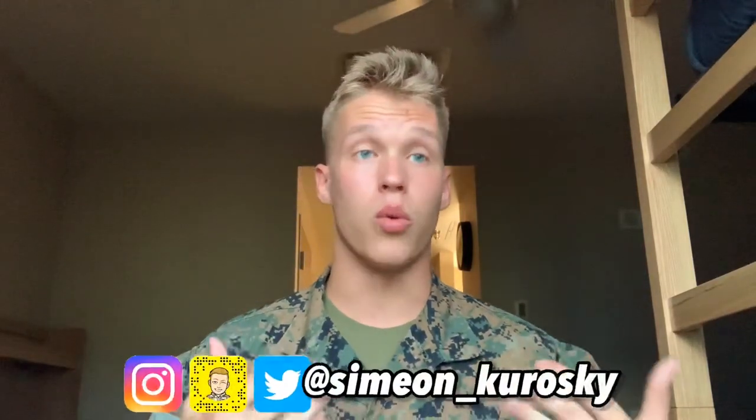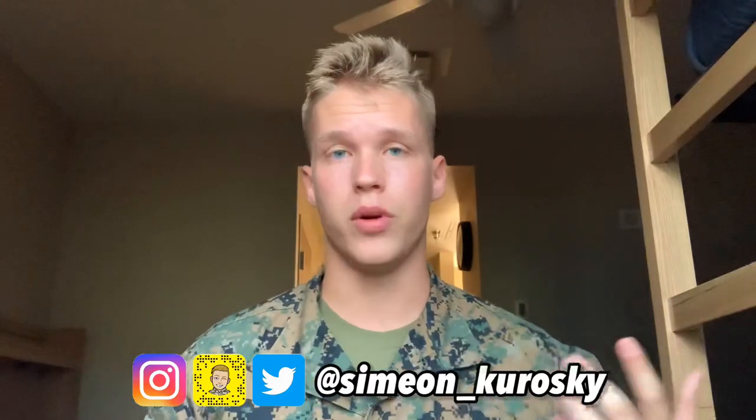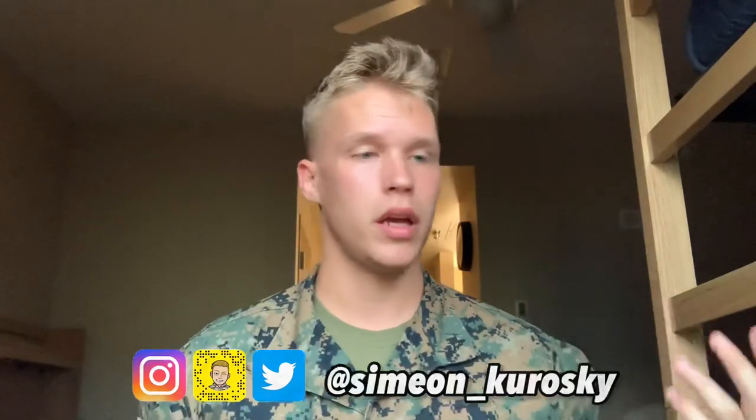Hey, what's up everyone, Simian Kroski back with another video. Today is going to be another highly requested topic — something I was also very interested in and wanted to know more about before I went to boot camp. That is how hard, how difficult, and what does swim qualification consist of in Marine Corps boot camp. I'm going to share my personal experience and all the information you need to be successful.